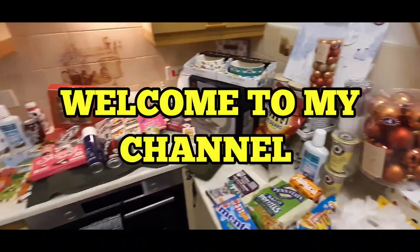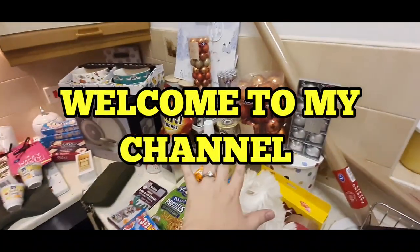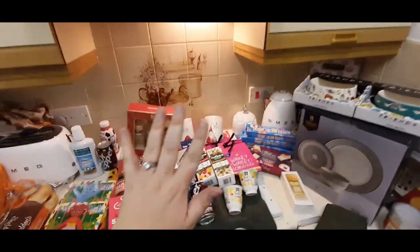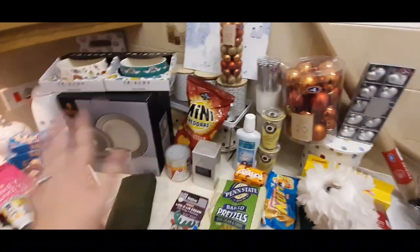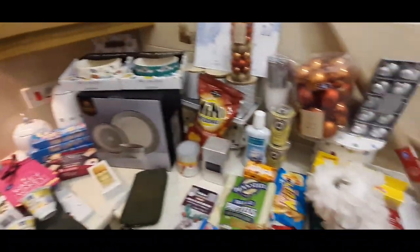Hi everybody, welcome back to my channel. So this is a B&M and Home Bargains haul. I'm doing it all in one because it's just quite bitty doing two separate videos, and it makes it a bigger haul.